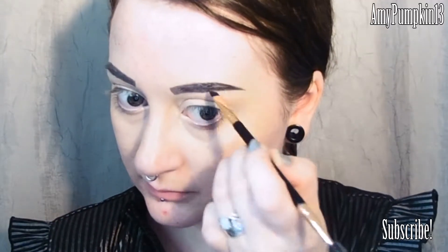And then once I'm happy with the shape, I'm going to set that and darken it even further with some matte black eyeshadow.